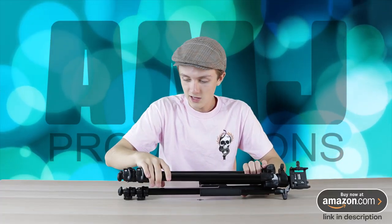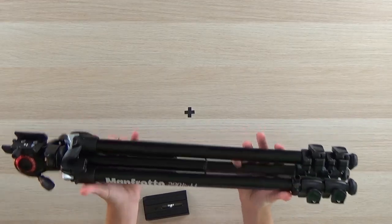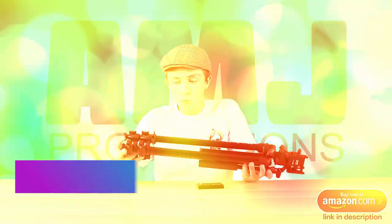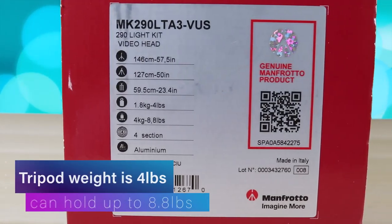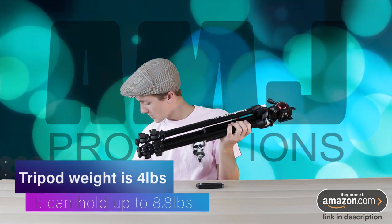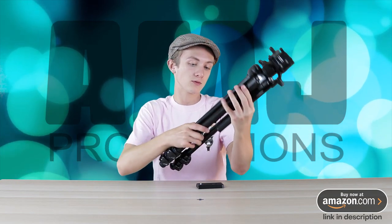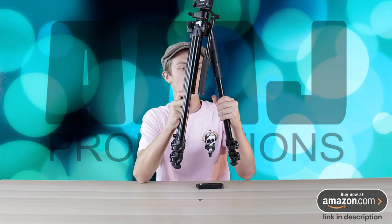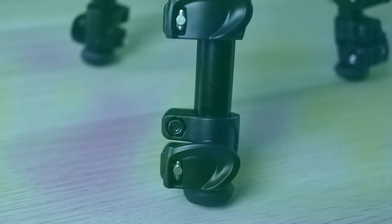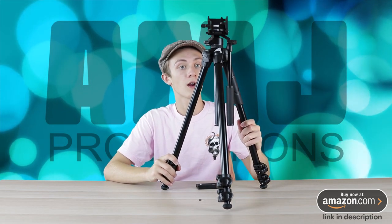Now, it does have 'Lite' in its name, but it is still pretty heavy duty. The weight of this tripod is 4 pounds and it can hold up to 8.8 pounds — I'm pretty sure that's what it says on the box. Yes, 8.8 pounds. Really nice and really sturdy tripod. It's got rubber feet on it so that it stays, and it stays really well. Those are really nice rubber feet right there.